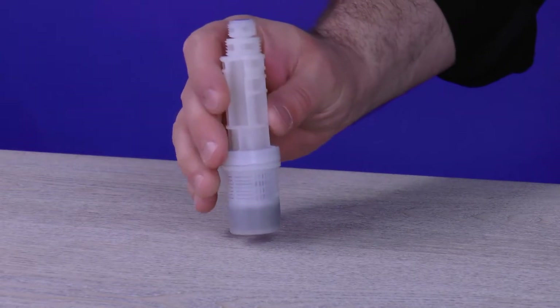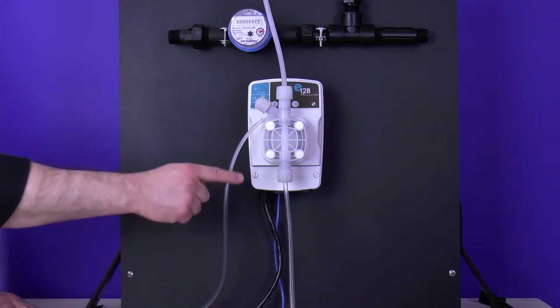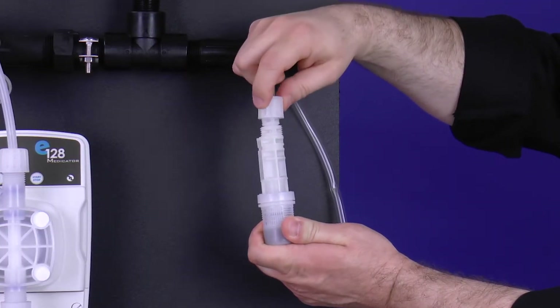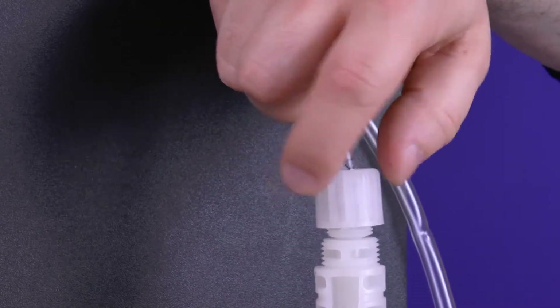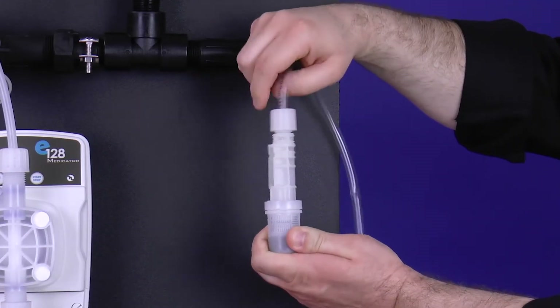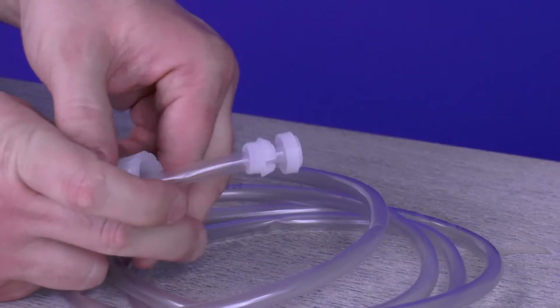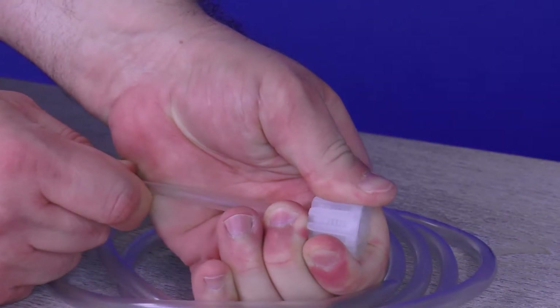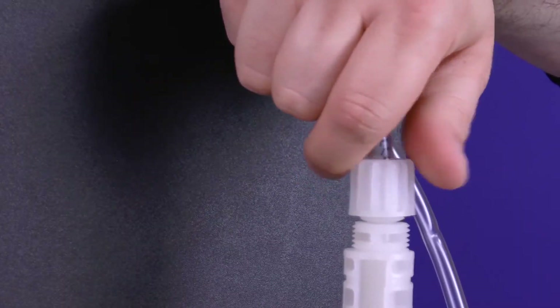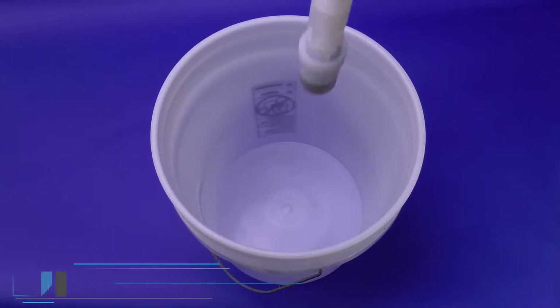Shake the foot filter back and forth once more, verifying the ceramic ball is moving freely. Grab the PVC suction tubing hanging down from the suction valve and attach the tube, foot filter tube nut, collar, and nozzle onto the foot filter by hand tightening the tube nut. Do not cross-thread nor over-tighten. If the tube nut is not securing, recheck the ferrule connection and retighten until secure. Place the foot filter into the bucket or stock tank to ensure it draws chemistry once you begin operation.